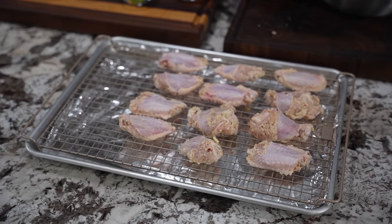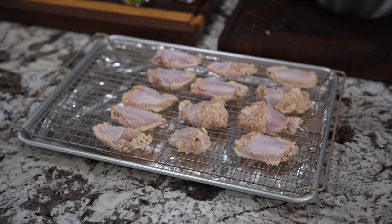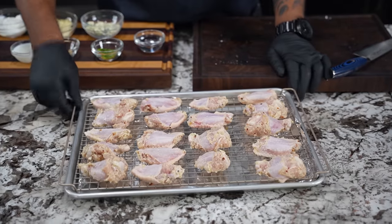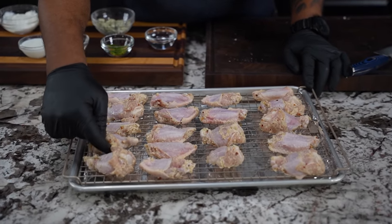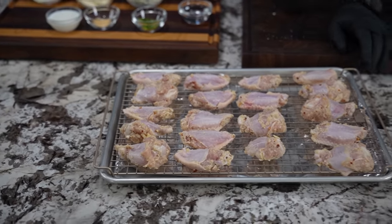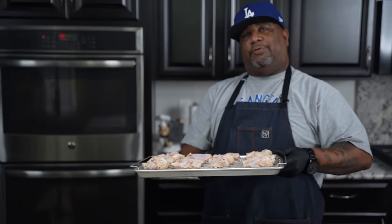I said skin side down. How many of y'all in the comment section below would have these flats? Don't forget — you don't want to have anything touching. I see this one right here trying to cheat, so I'm going to scoot it over. Now we're going in that oven. Total of about 40 to 45 minutes, but we're going to flip them over after 20.